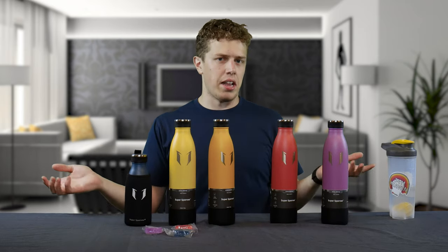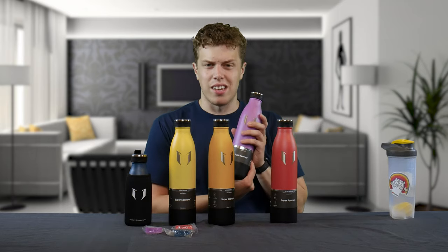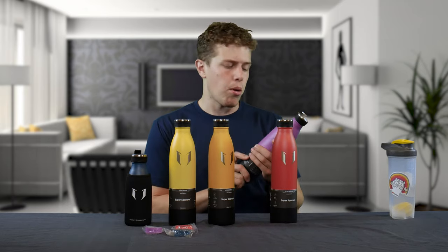The water bottles themselves range anywhere in price from $13.00 and some cents, all the way up to $17.00 and some cents, which is significantly cheaper than a Hydro Flask. From what I can tell, they are pretty dang good quality.